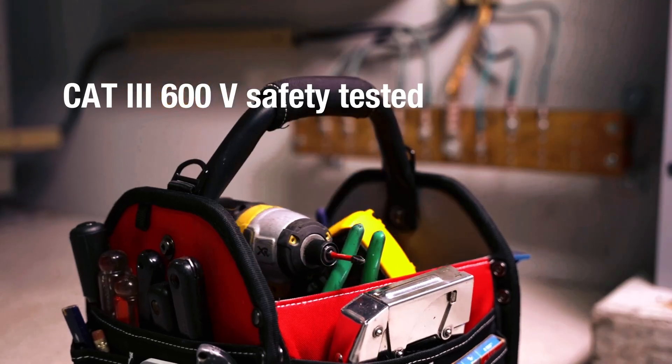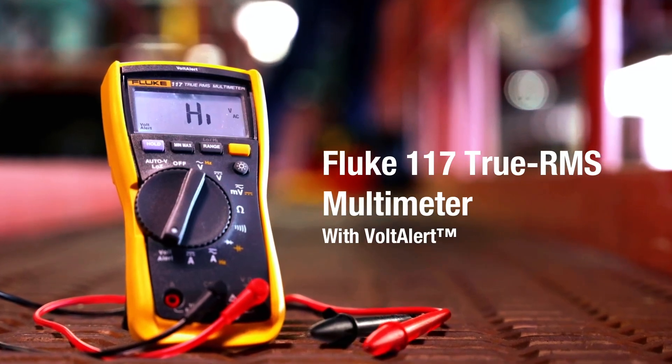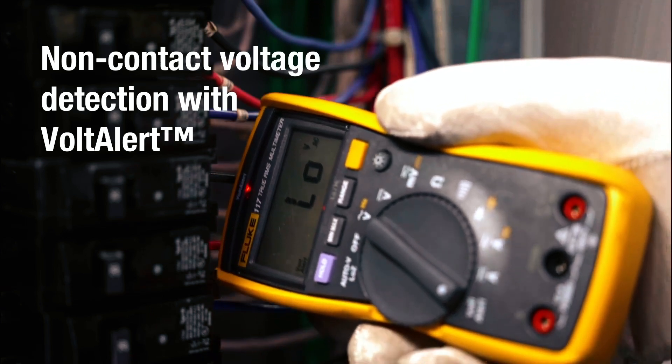With a CAT 3 600V safety rating and Fluke's legendary durability, the 117 is a reliable, no-nonsense multimeter that's ideal for both professionals and serious DIYers.